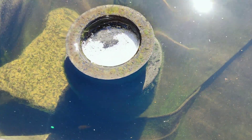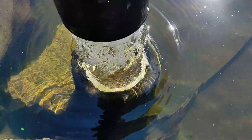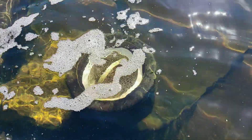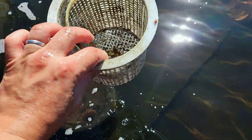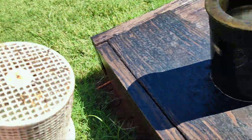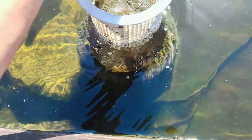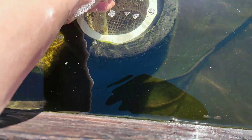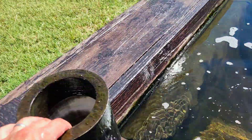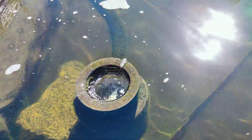Cleaning it is extremely easy. You take up this net here, you just pull it out, and that's it — you are done. Then you put it back and put this cover on top. That's all you do.